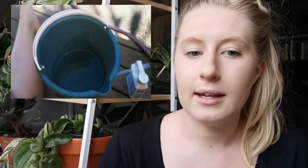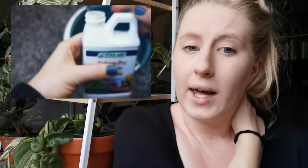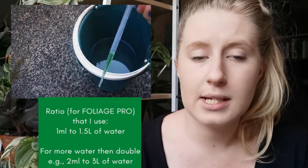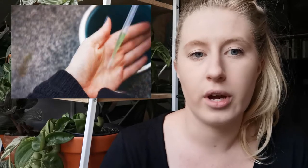Okay, so I have got my bucket of water — one and a half litres, that's just how much I'm going to do today. I don't really need more than that, and if I do I'll just make more up. Just to make it really easy — one and a half litres is three lots of 500ml if you just have a small jug like me. So what I'm going to do is get my one mil of Foliage Pro — that's the ratio I'm using — into my little syringe thing, and just chuck it into the water and stir it all up. Super simple, and this is the water I'm going to use to fertilise my plants.